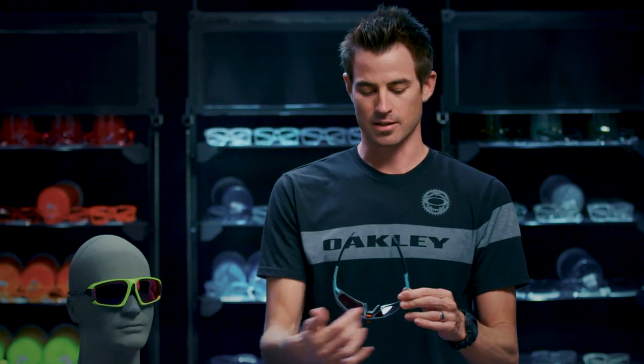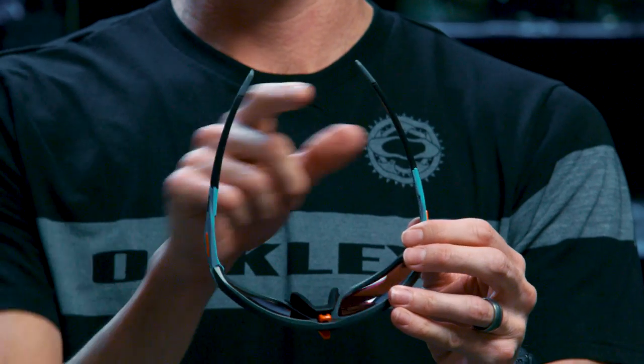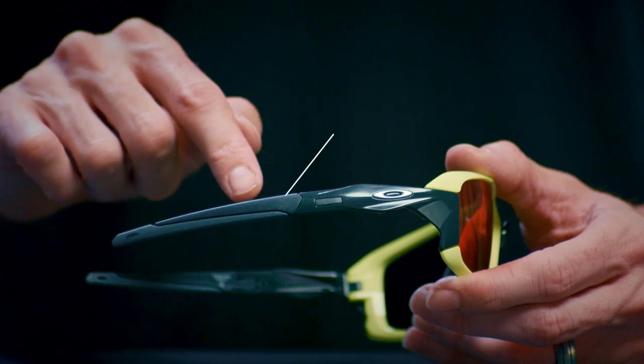So if you look at this frame, it has the high wrap that you need for protection, and also the tight tip-to-tip for retention, along with the grip.